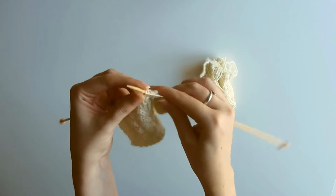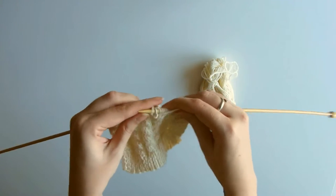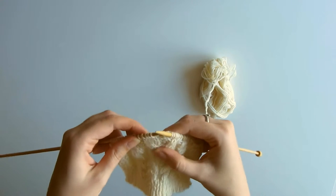I'm just going to knit those to secure the cable in place. That is your right-leaning cable. Now we're going to move on to the left-leaning cable — very similar technique.